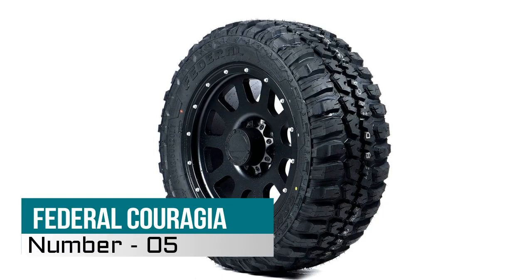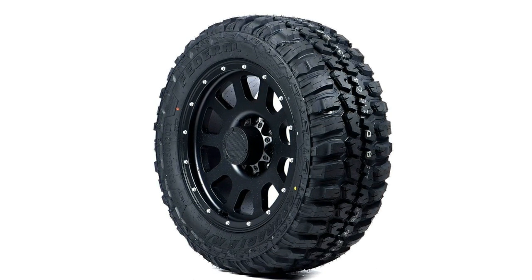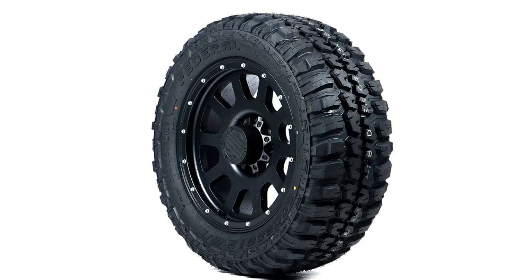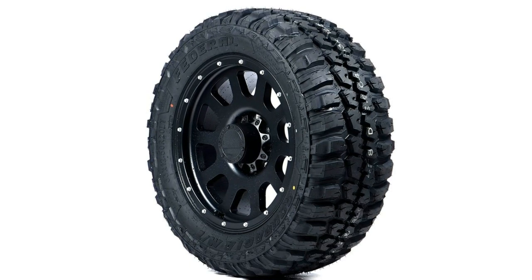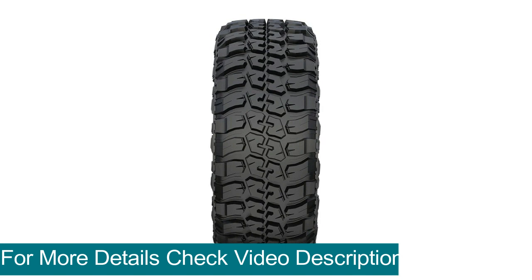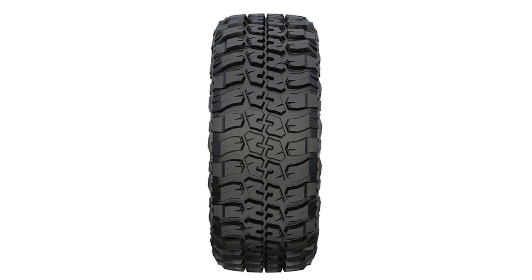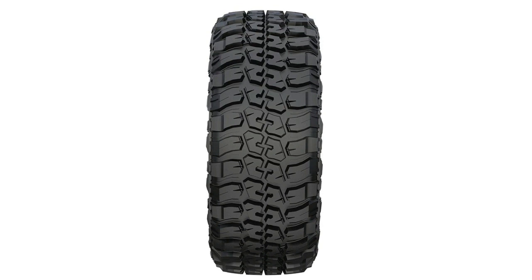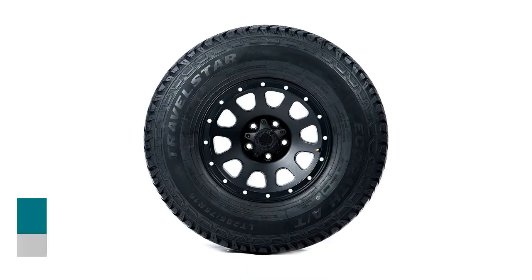Number five: Federal Couragia M/T Off-Road Mud Terrain Tire. Your purchase includes one Federal Couragia M/T tire, 33x12.50R20. Tire dimensions: overall diameter 32.8 inches, section width 12.3 inches, weight 63.49 pounds, max load 2,600 pounds, load range E. Rim specifications: standard rim 10 inches, approved rim width 9.5 to 10.5 inches. Reinforced compounds contribute to exceptional durability against cuts, chips, and abrasions.